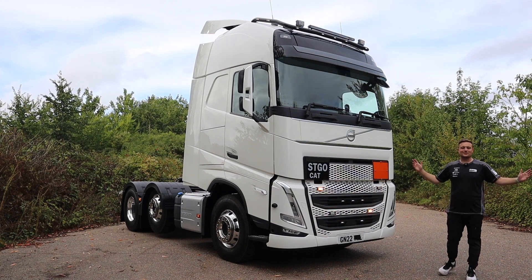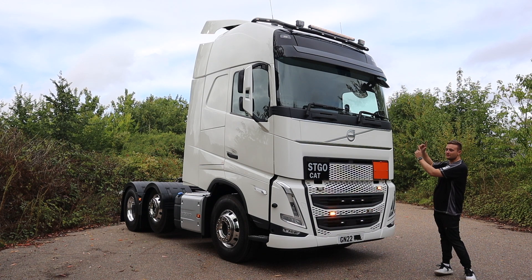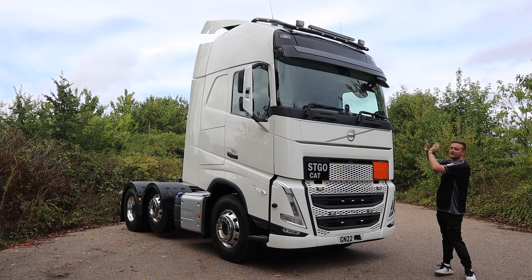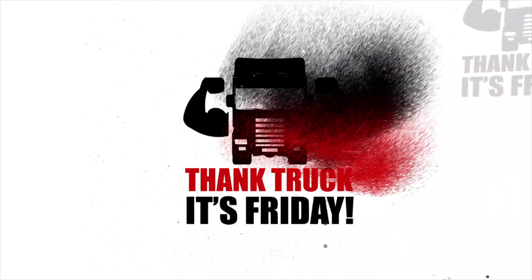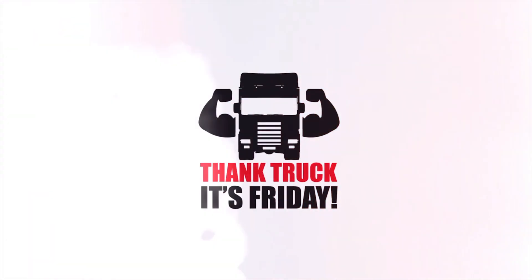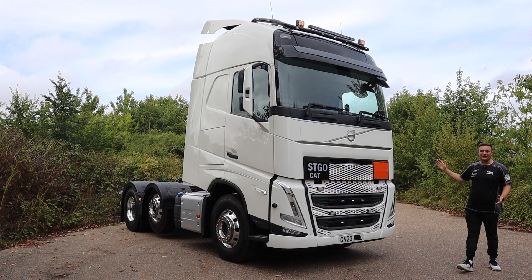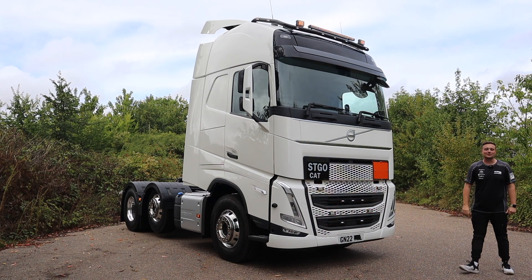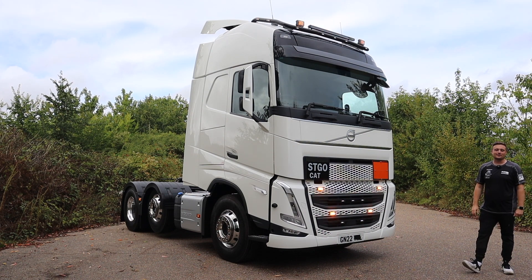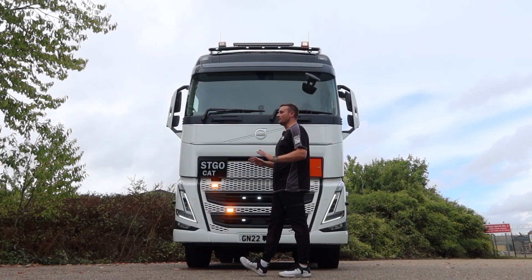Hey guys, welcome back to another Truck-iest Friday. This week we have a Volvo on the channel — we very rarely have Volvos — and this one is dripping in additional lighting. Here we go then, brand new version 5 Volvo FH. We don't get to do many of these and I'm really excited about this one because there are so many additional lighting products we've put on this.